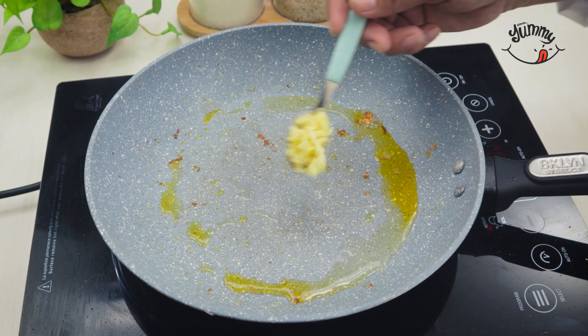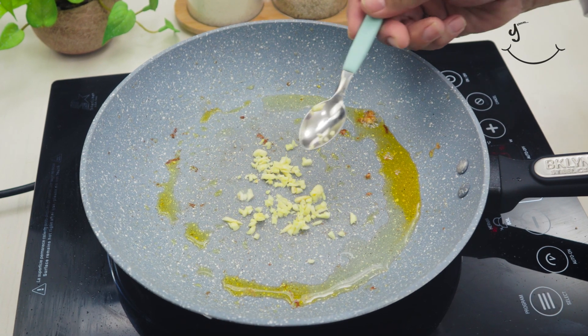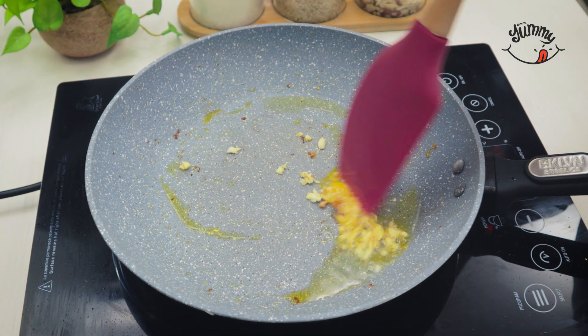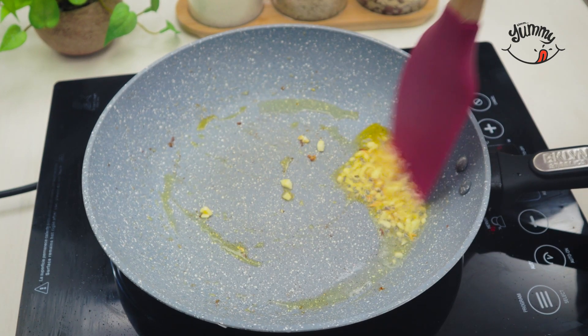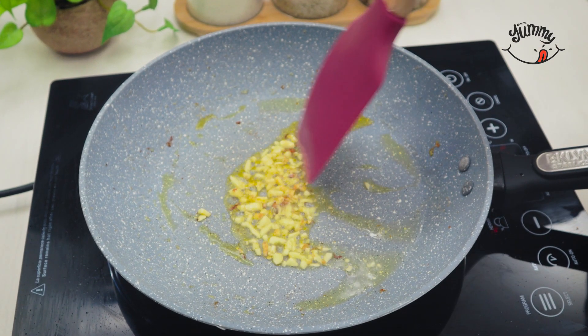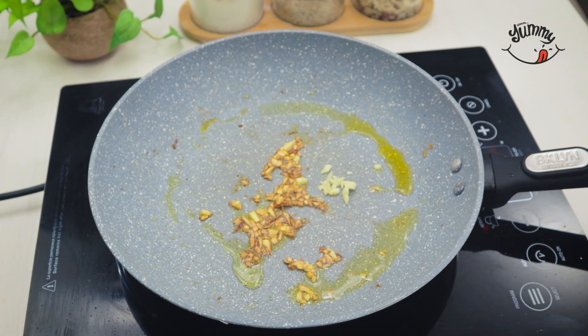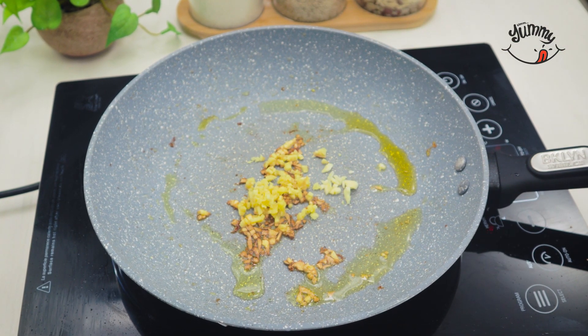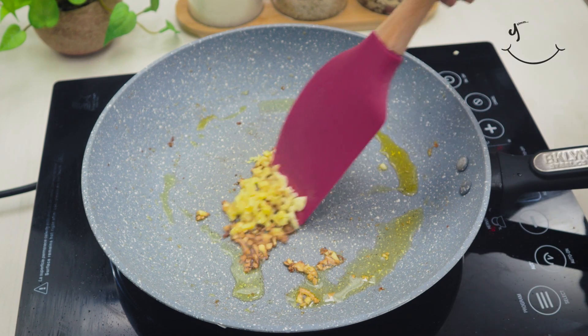Now, in the same pan, we are going to sauté the rest of the garlic that we had reserved. We will include the teaspoon of ginger that we previously cut, and mix everything very well with the help of a silicone spatula.